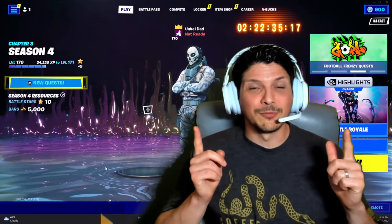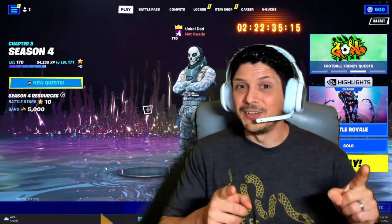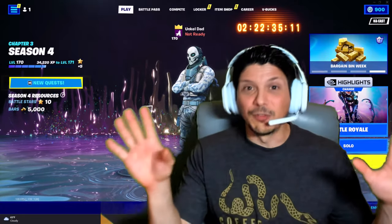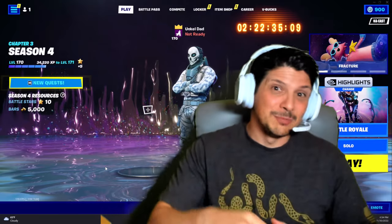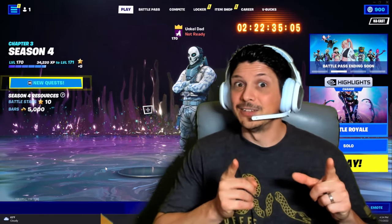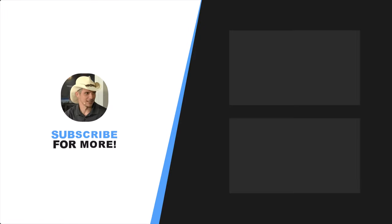Feel free to check it out at the links provided below. Hope you found the video useful. Please throw a like on the video, share it all over social media, subscribe to the YouTube channel if you're not already, and I hope to see you back here for the next device overview video. See you next time!